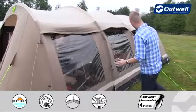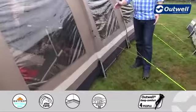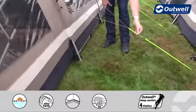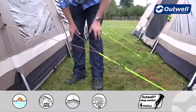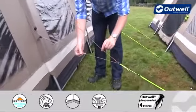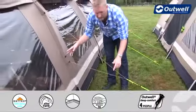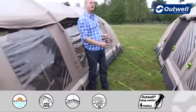We also have our floating guy lines on the tent. You can see that we actually have two different sections: at the bottom you'll find the classic luminous style just to hopefully stop you from tripping over them, and then at the top we have the toned guy line which ties in with the colour of the tent itself — and that's what creates that floating guy line effect.